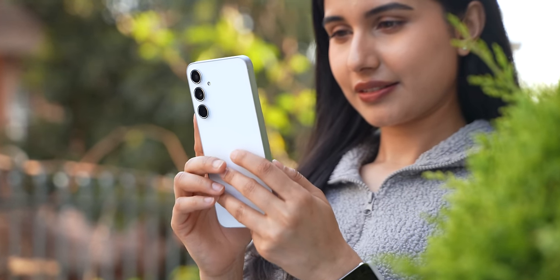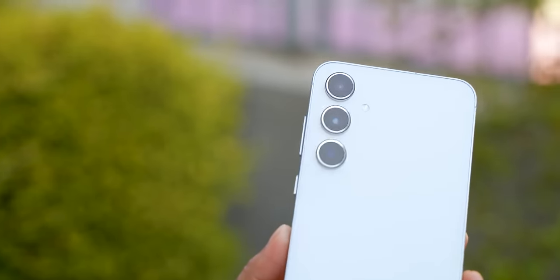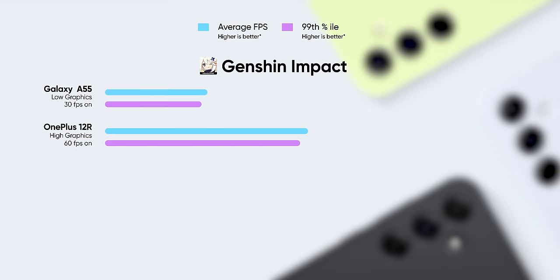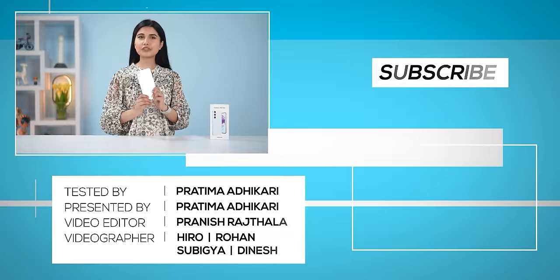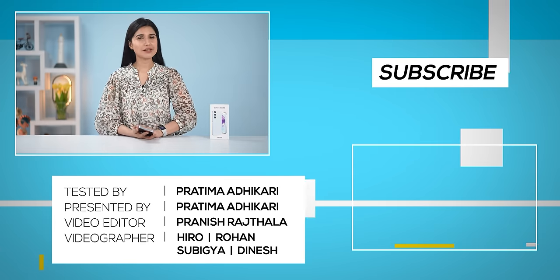So, here are my initial unboxing and impressions of the Samsung Galaxy A55. The A series phone is focused on delivering a well-rounded experience. The design is very premium, the software is sorted, and the battery life is optimised. The cameras are the best thing about the Galaxy A55, with more optimisation expected from Samsung. If you are not a heavy gamer, this is a solid mid-range device. A full review is coming on this channel — thanks so much for watching.